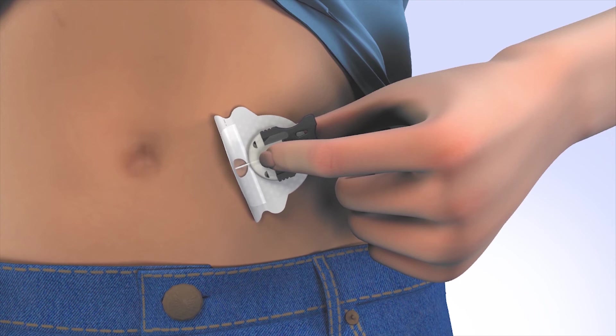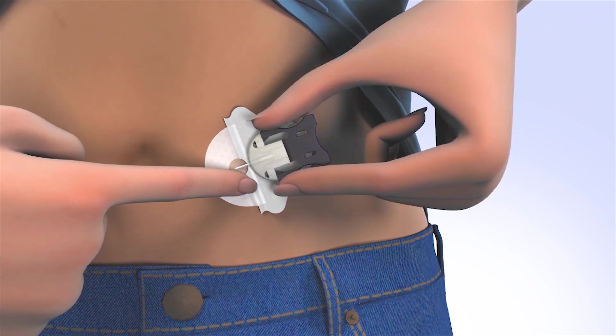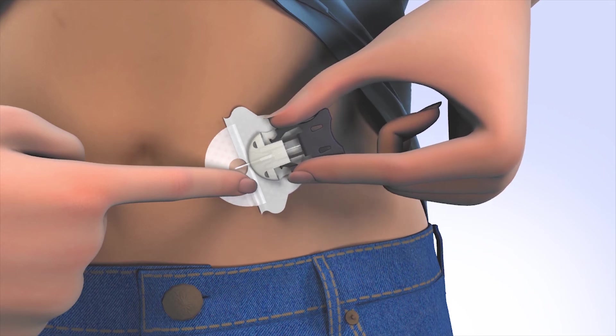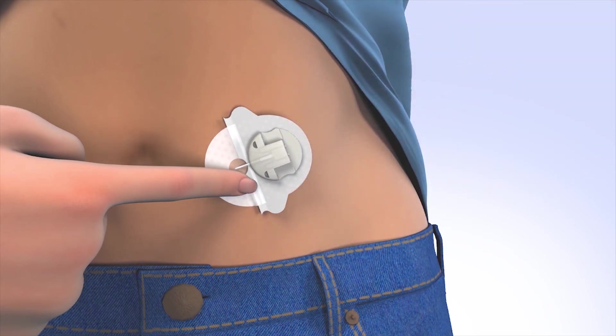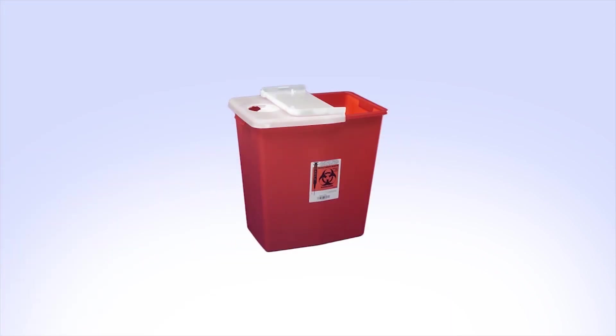Holding the cannula housing with one hand, remove the front paper backing and smooth the adhesive securely to the skin. Place a finger on the front portion of the cannula housing, then squeeze the gray arms and pull back to remove the introducer needle. While keeping the set secure, gently remove the remaining paper backing and smooth to skin. Dispose of the introducer needle into a sharps container.